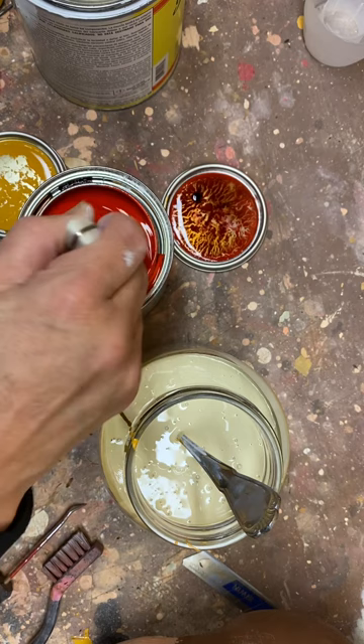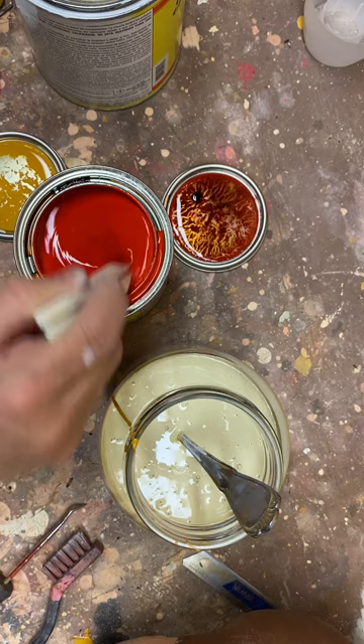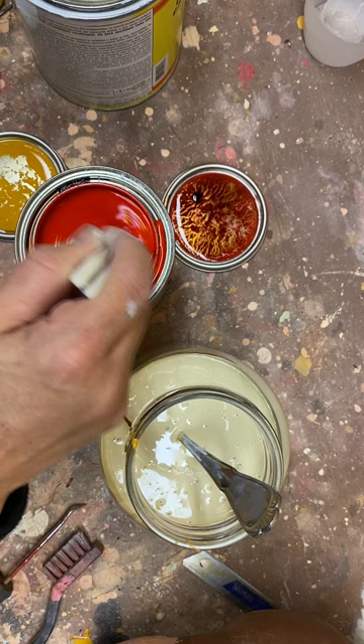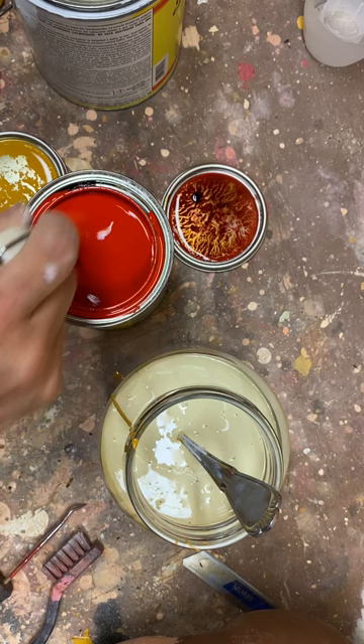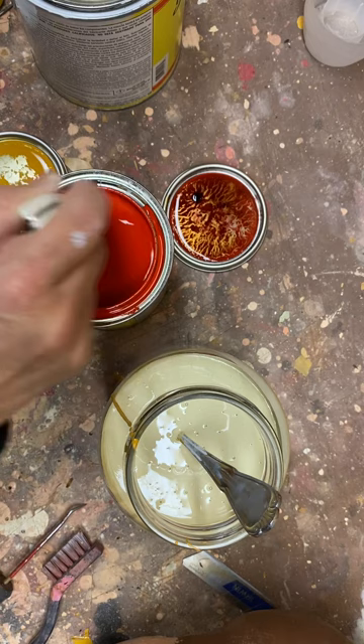I'm just going to need a little drop — you've got to be really careful with the red, because a little bit goes a long way. This is called fire red. This is an oil-based paint, so it also does really well in my airbrush, which I will use to airbrush the hair. But for the actual flesh color, I don't use the airbrush.